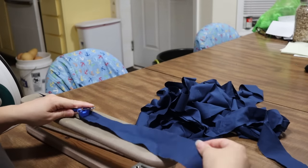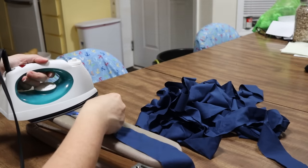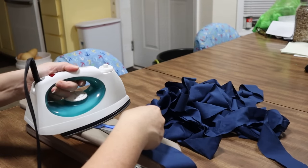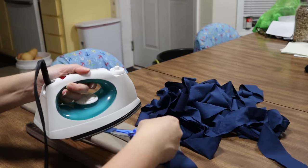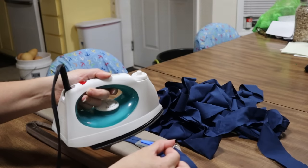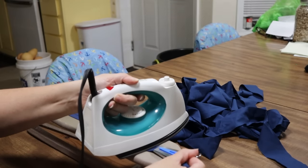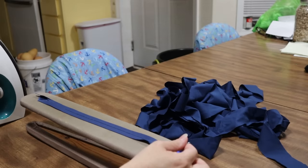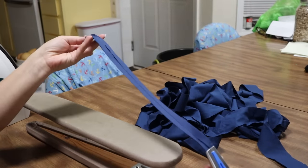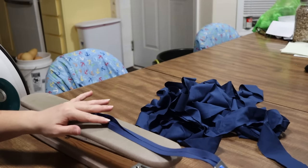I just move it across. So I iron as I pull. And then I have some perfectly folded bias tape, ready to use.